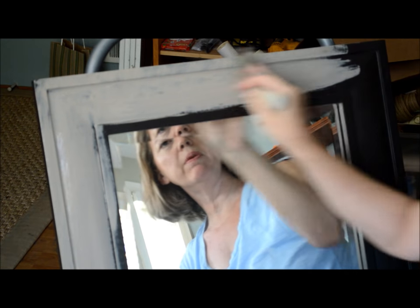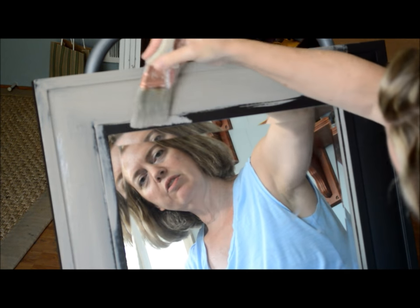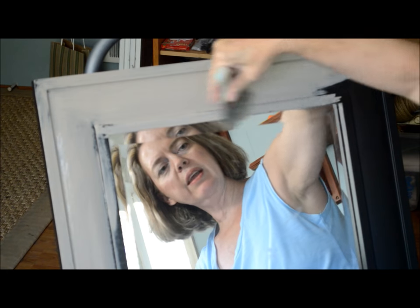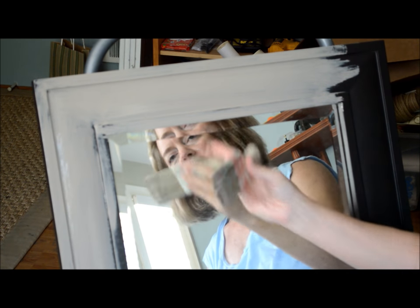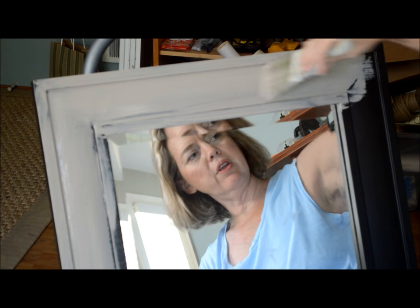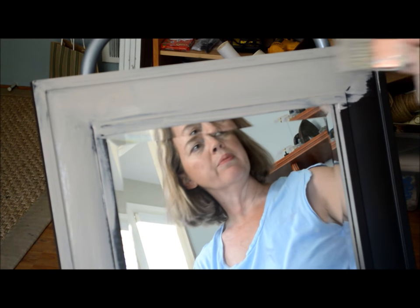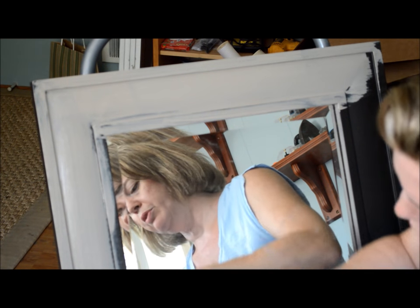I don't bother taping off the actual glass because I've got a pretty steady hand at this point, but you can if you like. You can either tape off the glass, or I like to sometimes stick pieces of paper in there if you can — that's another way of painting a mirror without getting a lot of paint on the actual glass. But if you get it on the glass it's no big deal.